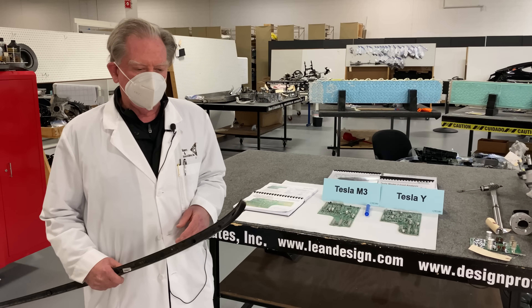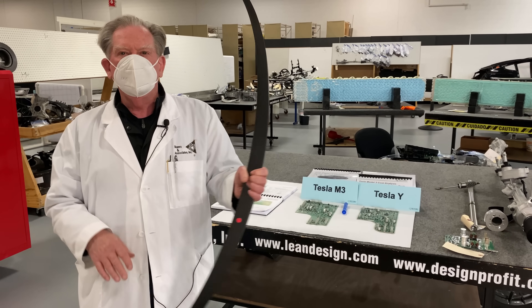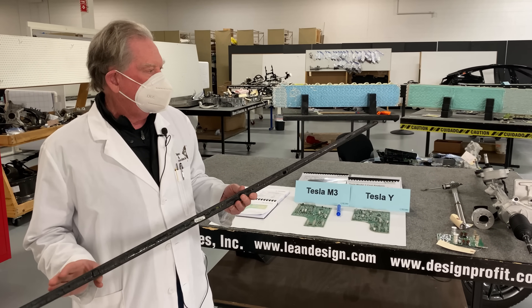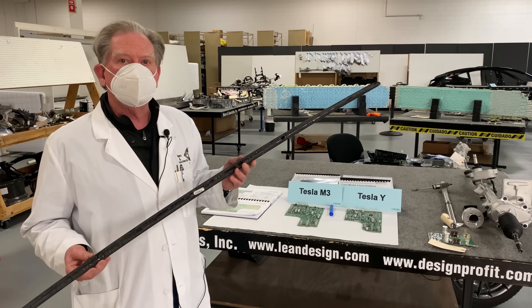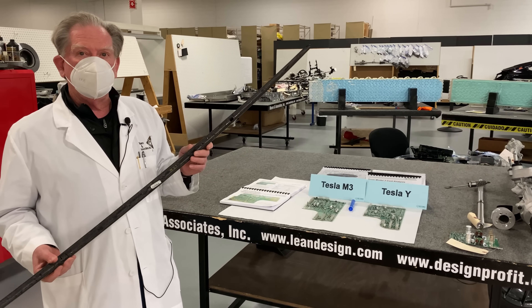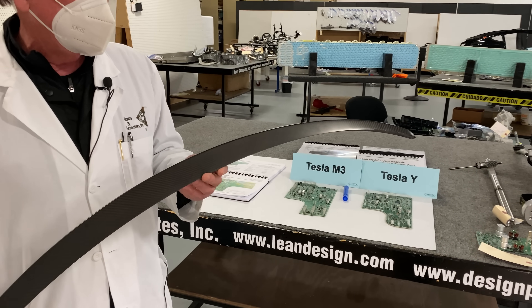Well, hello again boys and girls. Many of you might be looking at this as my next hunting bow, but no — this is the end cap feature they put on the deck lid for the hatch on the Model Y. If we come in close, you'll see that this is made out of carbon fiber.